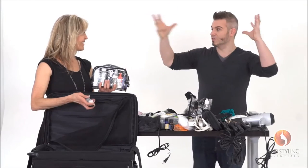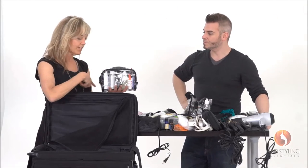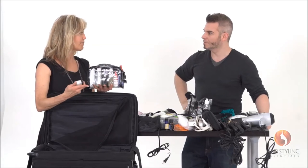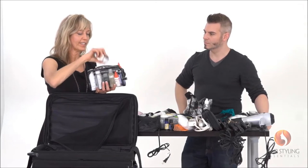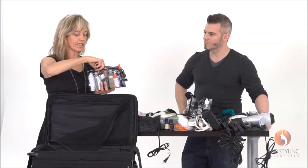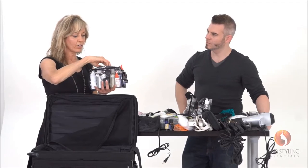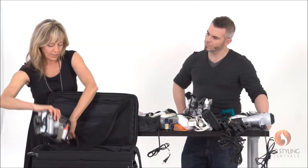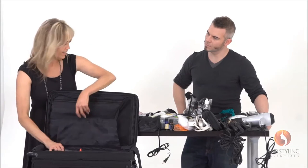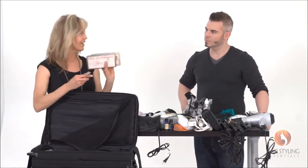Usually I do a separate set bag, but I can whip together a quick set bag from this kit itself. I have little containers for hair putty, hair paste, and hair oil — things like that. All of that is self-contained in this little bag.